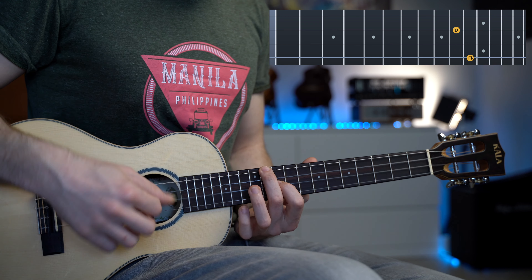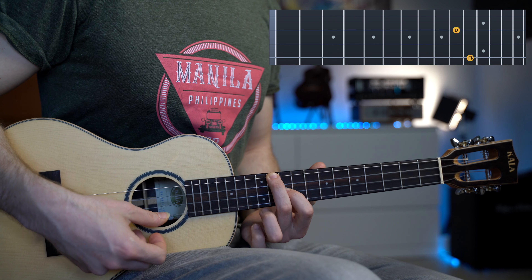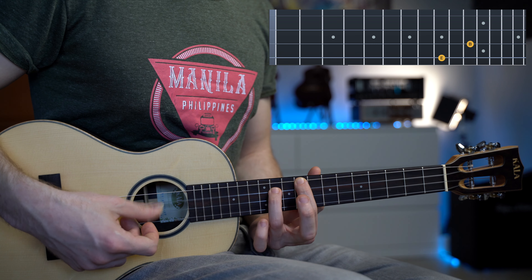Now we're going to repeat the same chord progression one more time, just changing position. The A major is the same — fret number six and five. For the D major, we can use the same chord shape all the way up to fret number eleven and ten, always on the fourth and second string. For the F sharp minor, we bring the index finger one fret back, so fret eleven and ten becomes fret nine. We finish with the E major chord, playing fret number nine and fret number eleven on the third string.